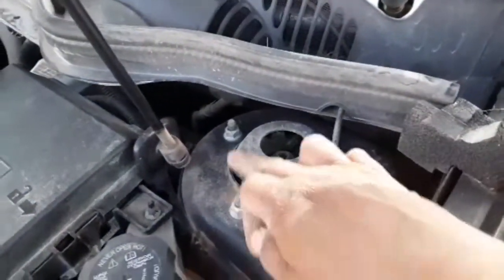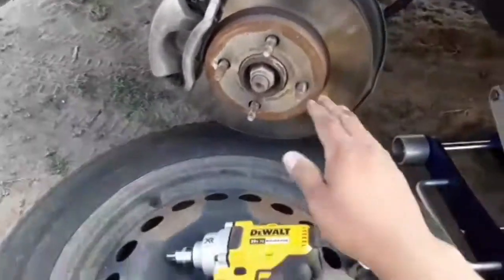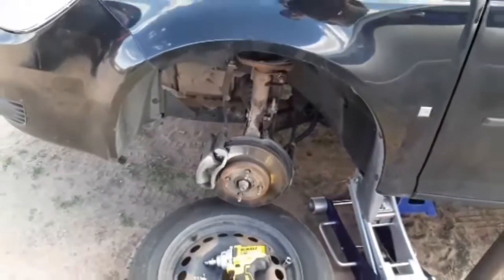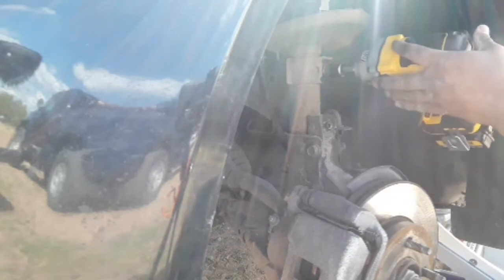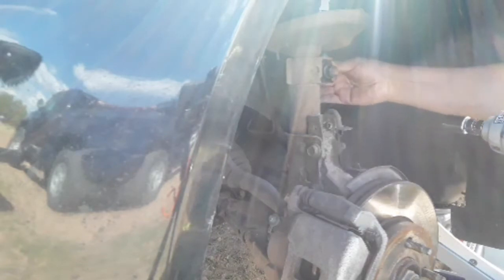I went ahead and put the tire here because the whole assembly is going to be coming forward this way, so it'll sit on the tire so I don't damage any cables. I'll go ahead and unscrew everything now. I'm going to try to make this video as short as I can. The 18-millimeter is off — that's your sway bar link.